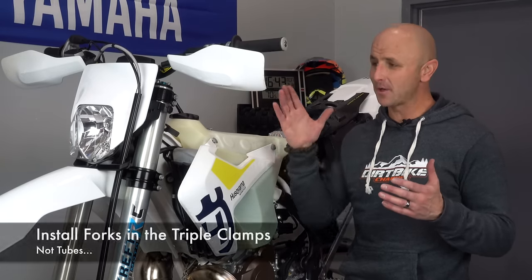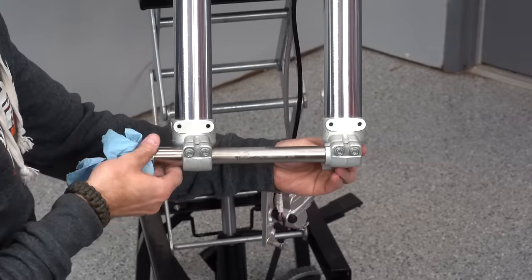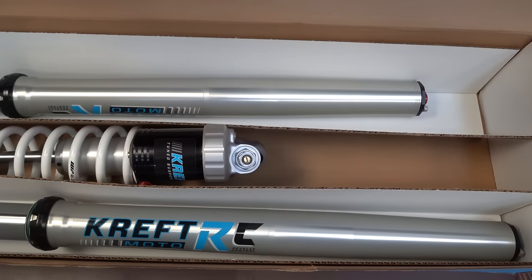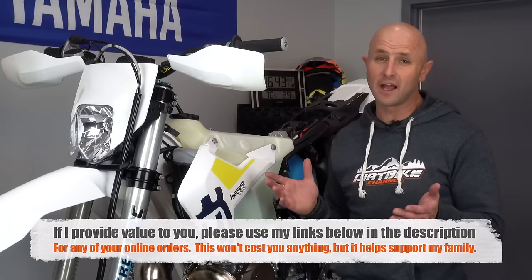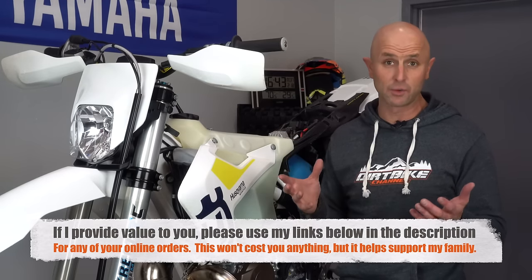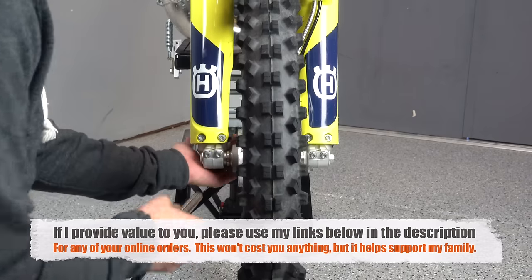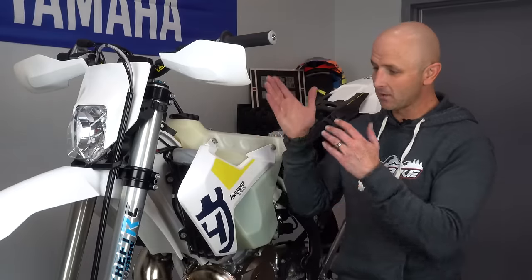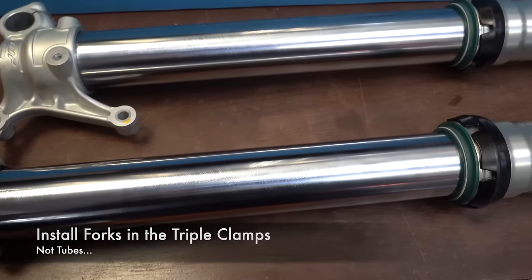In today's video we're showing how to put your forks in the tubes and how to install your front wheel and make sure that everything is in perfect alignment. I'm not a professional mechanic, but these are some of the tips and tricks that I have learned over the years talking with mechanics and doing it myself. There's more than one way to do a job, but this is one way that works really well to make sure that you can take your front tire on and off repeatedly and have proper alignment with your forks in the tubes.